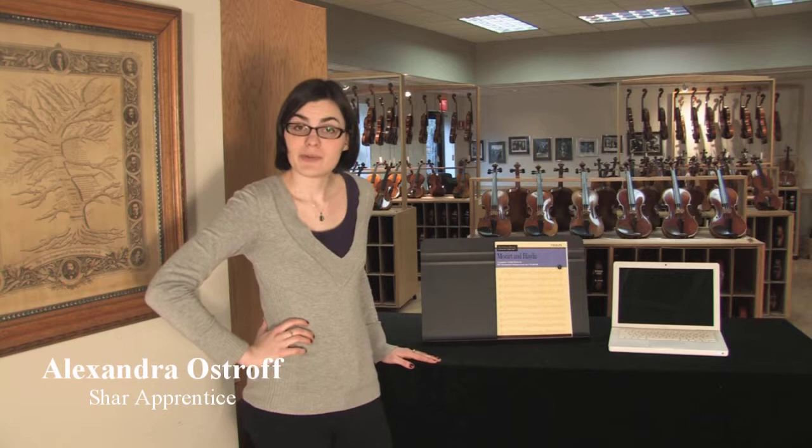Hello, I'd like to introduce to you a product we have to offer here at Schar. It's the Orchestra Musicians Library. It's a CD-ROM that comes in ten volumes for violin, viola, cello and bass. It's great for musicians who are taking orchestra auditions and for studio teachers who are teaching those people their excerpts.